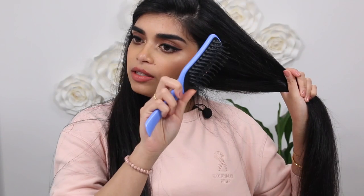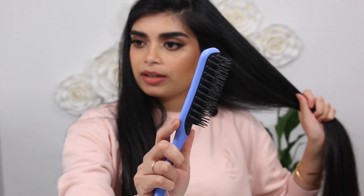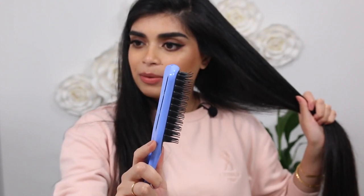I'm using my Tangle Teaser vented hairbrush. This was part of a PR send about a year ago and I've used it so much — you can tell the bristles are bent. It's really good with knots and gliding through your hair.